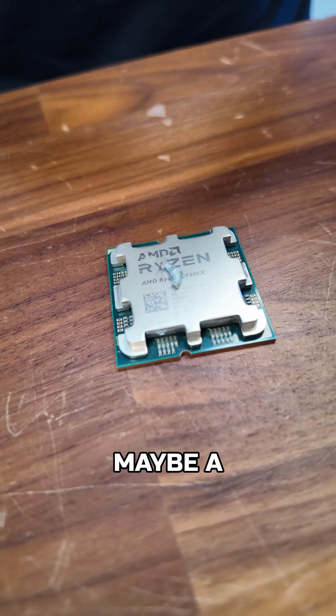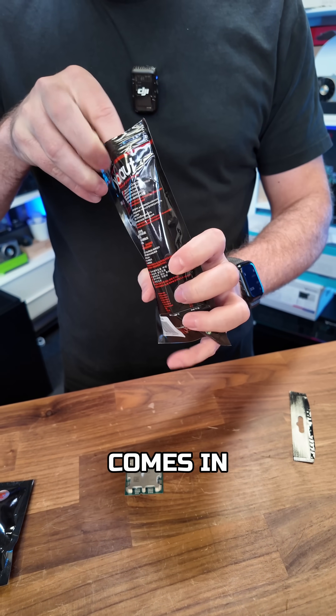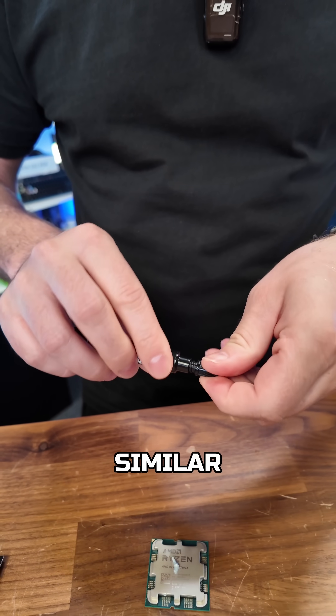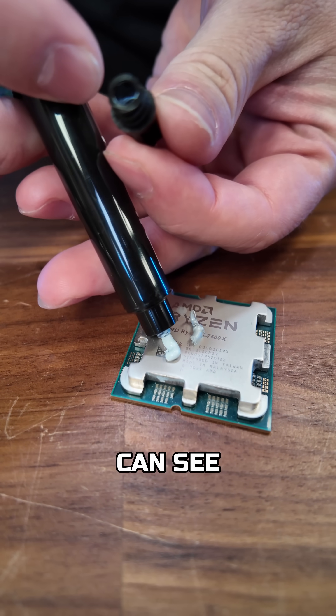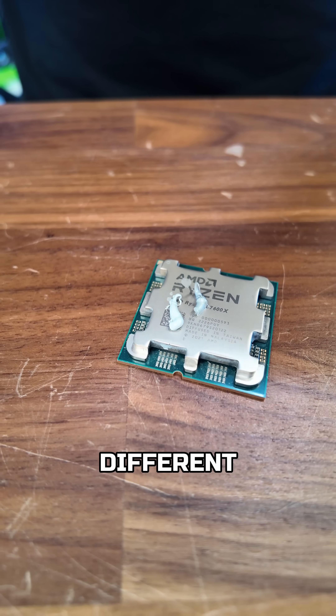But if you want something maybe a little bit more extreme, that is when Cryonaut comes in. This is more for the hardcore overclockers. The tube itself looks very similar, but if we squirt some out next to the Duronaut you can see a slightly different colour, slightly different viscosity, and slightly different use case scenarios.